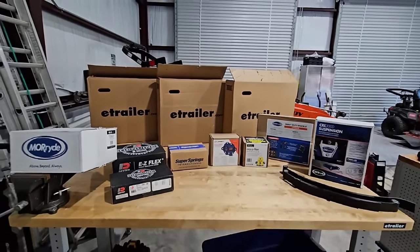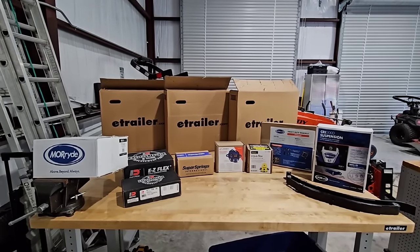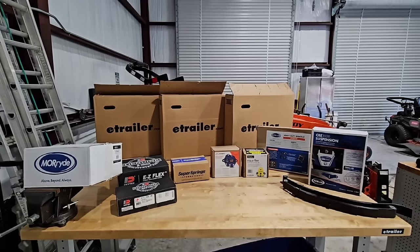When you are shopping for a new suspension for your RV or trailer, you have a lot of questions. You want to know, do I go with one system over another and what makes one better or different than another? So we have them all laid out in front of us today and we're going to go over them.